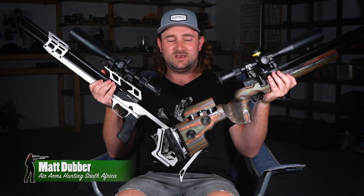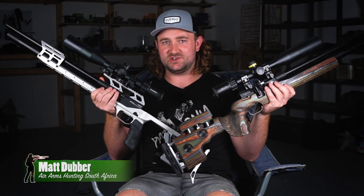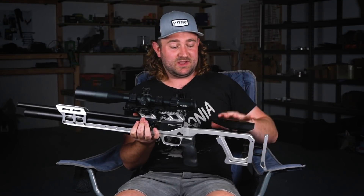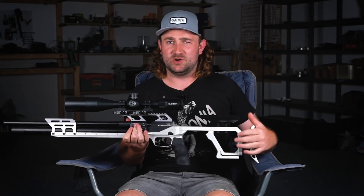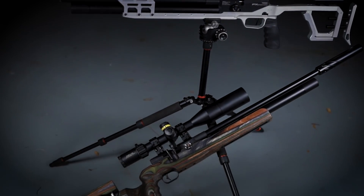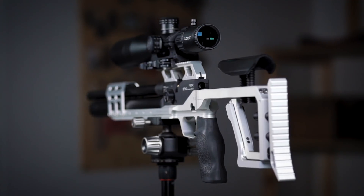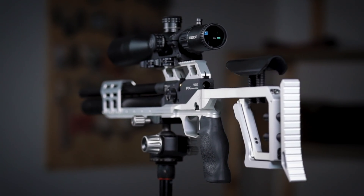In this video we are going to be looking at two very different FX Dreamlines in different stocks and chassis and discussing why this is so important. It's a critical part of a rifle system — it's what connects you to a rifle. It's like tires on a car: if you choose the wrong tires you notice it straight away. It's a topic that's very much overlooked, so we're going to dig into that today and show off two purpose-built systems.